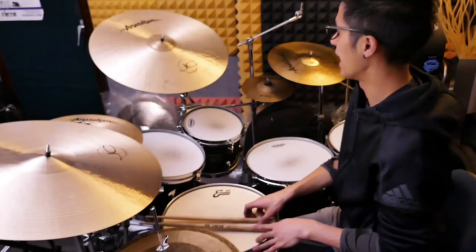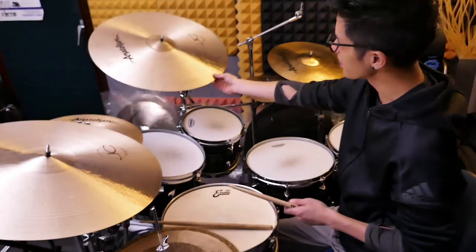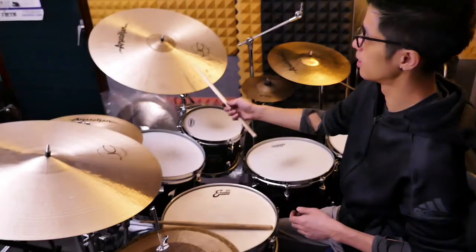What I can hear different from the warm definition ride right away is that it has a bigger wash — kind of a roar, like an under roar, which is a really cool quality. But it still has good stick definition, which is important. It feels — I'm not sure if it is — but it sounds a little bit thinner to me. It's got a really light, glistening quality to it. I like this one.